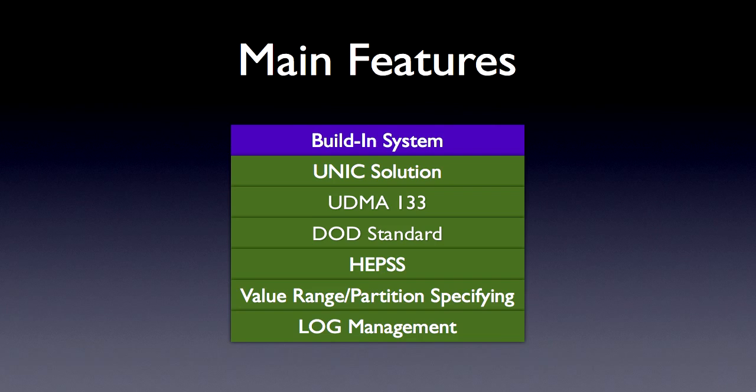With its built-in touchscreen, IDE/SATA support, and operating system, DataCopyKing enables you to carry it around — for example, providing your clients with on-site services without the use of a PC.